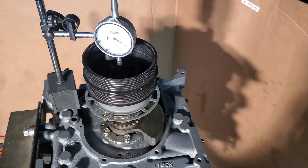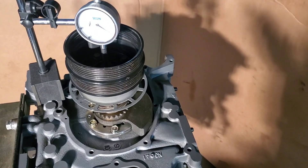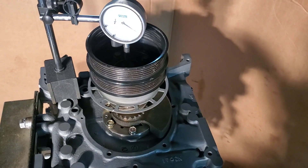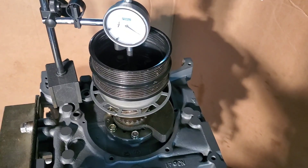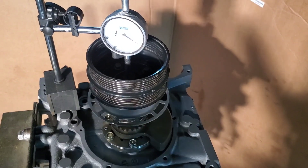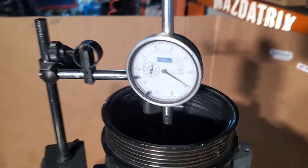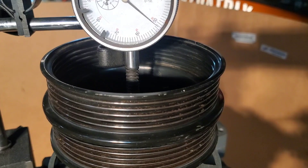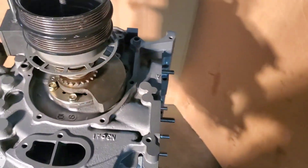Setting up front end play — you want to stack your full stack and torque down the front main pulley bolt to proper specs. We want to land somewhere around 2 thou, depending on the build and what it's going to do. Mazda speed specs are 1.7 thou to 2.5 thou, that's a good range. And we're looking at about 2.2 — perfect. We're going to leave it and finish this motor up.